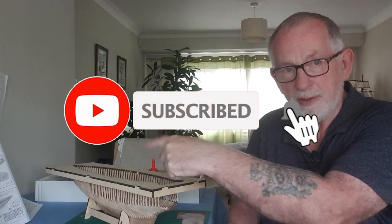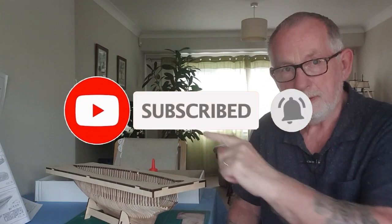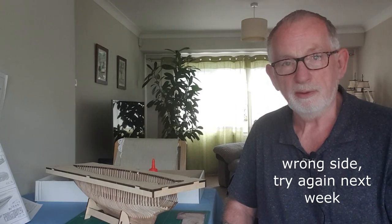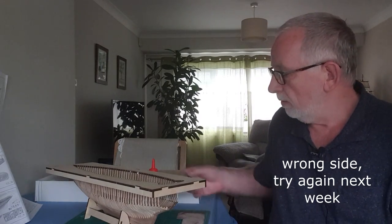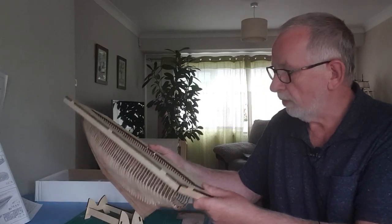Hi, welcome to video 5 of the Blue Nose build. I've done quite a bit since the last one, but before we start please subscribe and hit the bell - that will keep you informed as to when I upload a new video and keep you up to date with the build.